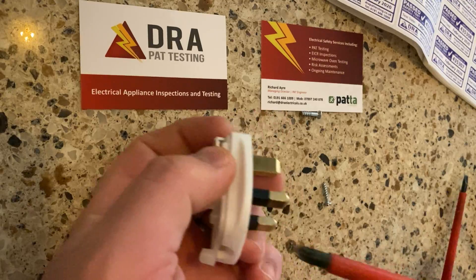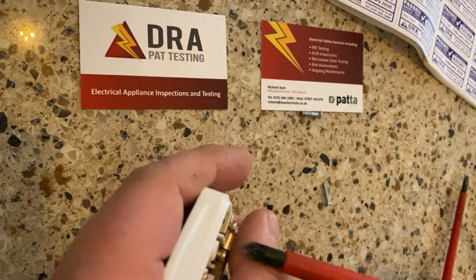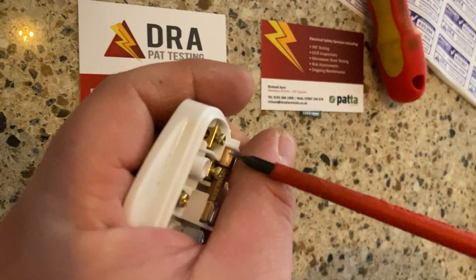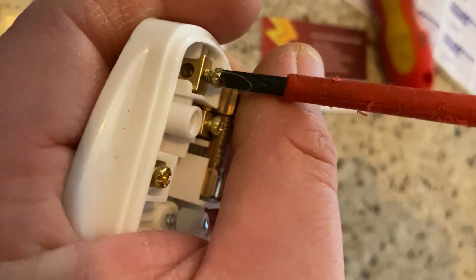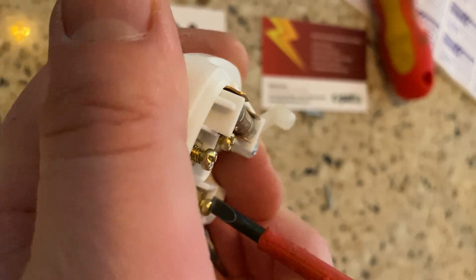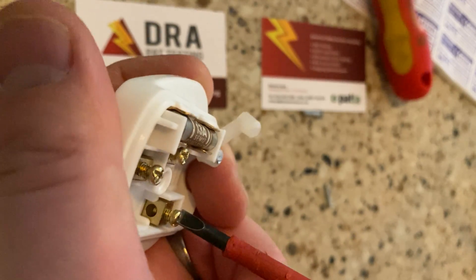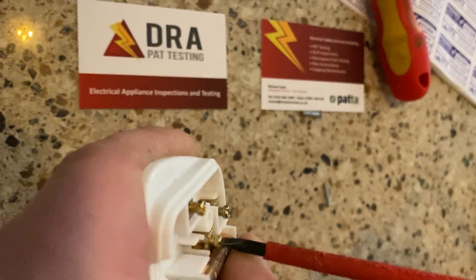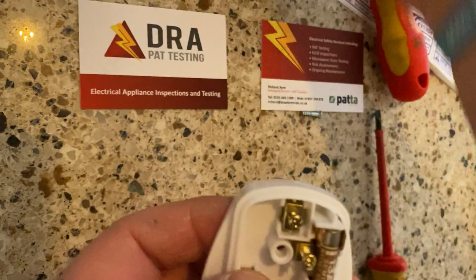Just loosen the screws so you can move the cable out of the way, and then your terminal screws you can loosen them. I'm going to need a smaller screwdriver. Get the screws out of the way so that we can put in the wires. One thing just to add is the fuse — this has got a 13 amp fuse, which is fine for the appliance I'm going to connect the plug to, but just make sure that the fuse you're using is correct.